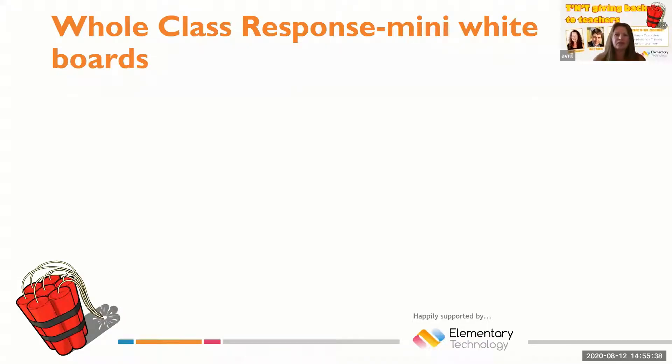Hello, my name is Avril Townsend and welcome to the TNT Teaching and Learning YouTube channel. In this video I'm going to talk to you about the use of mini whiteboards when questioning students in lesson. If you've not watched our previous video on hinge questions, it might be useful to watch that prior to watching the rest of this video.